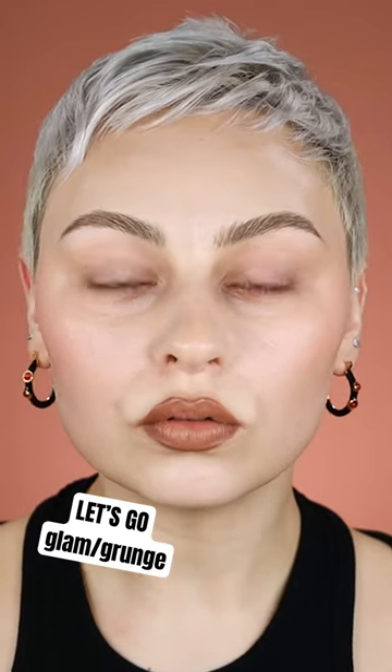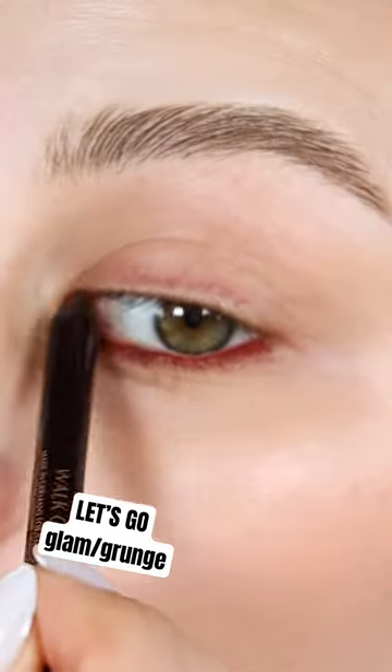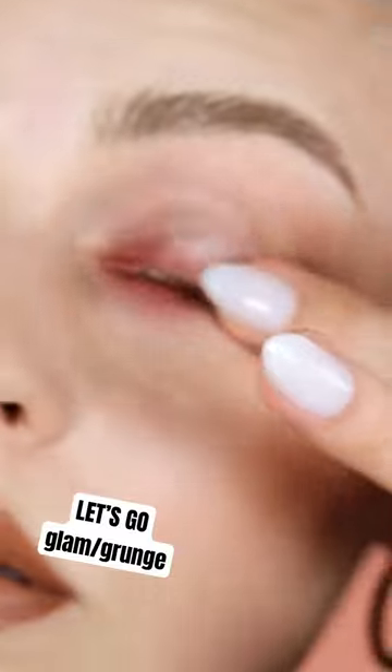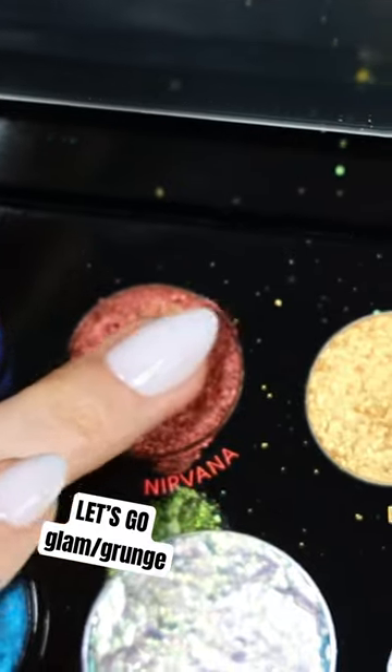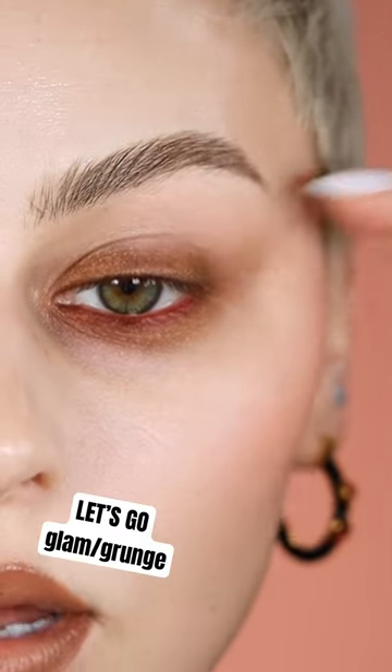I'm feeling in a grungy mood right now. That's what we're gonna do today. So I'm gonna go into my waterline, my upper waterline. Now, I'm gonna rub my eye. Light Work Volume Four palette, like over everything to kind of bring that eyeshadow up and out.